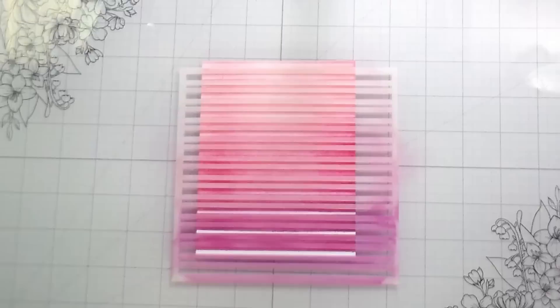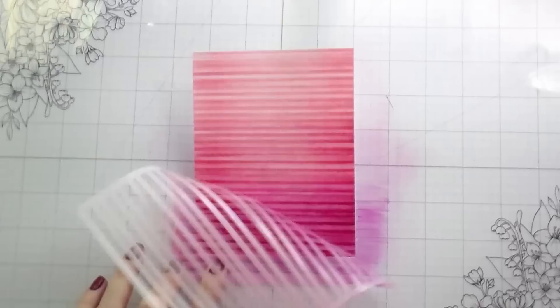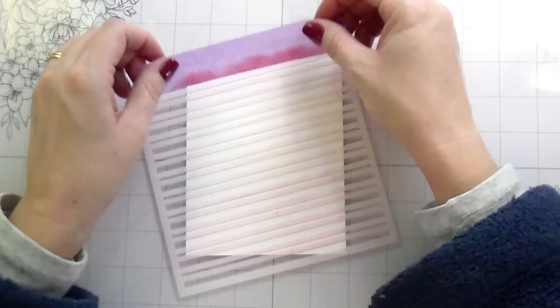If you don't have this particular stripe stencil and you choose to use another, your design may look a little bit different, but that's okay. I think it's a totally fun gradient look that you can use in a background.